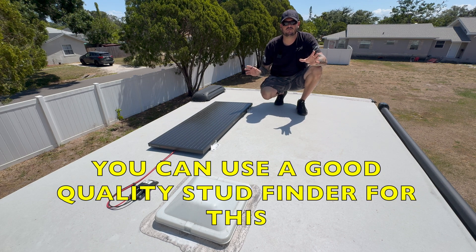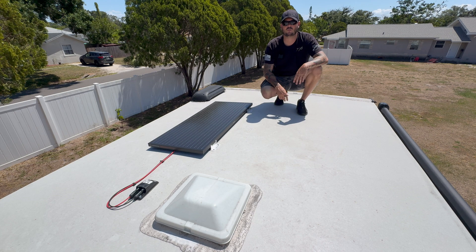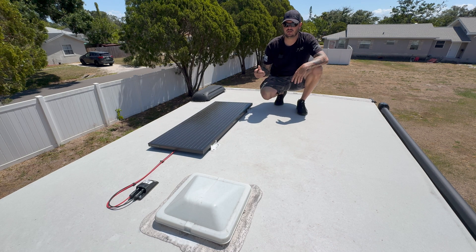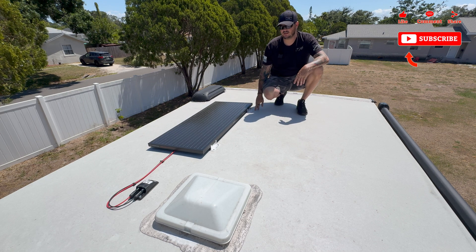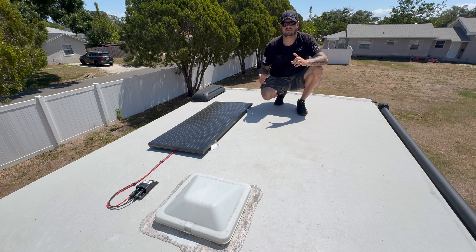Refer to your own RV to find your truss locations and spacing. Once I figured that out, I mounted the Z-brackets so that at least one of the mount bolts goes directly into a truss. The trusses on these RVs tend to be smaller, so you may not be able to get both lag bolts into the trusses. I made sure the forward mount hole on both sides served as my anchor point into the trusses, then I attached the brackets to the solar panel.